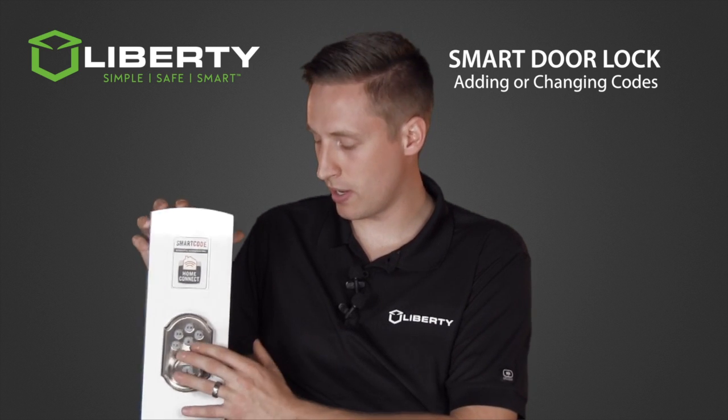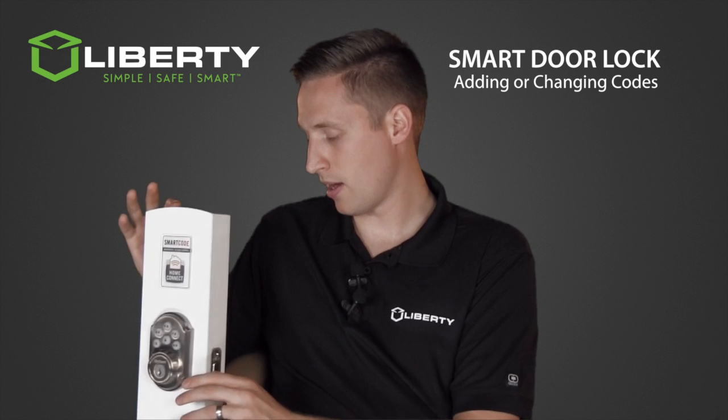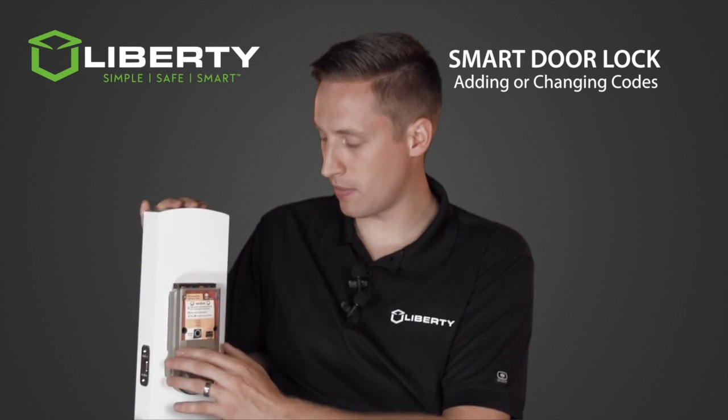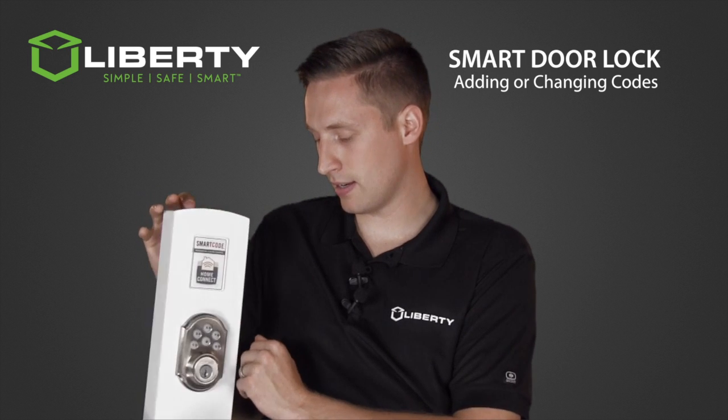If you ever want to add a code, remove an existing code, or change a code, it's done quite simply. On the back of the door lock, it shows instructions on how to do so. This door lock can hold many codes and it's quite simple to add and remove.